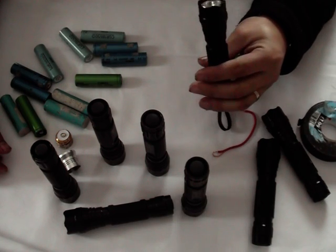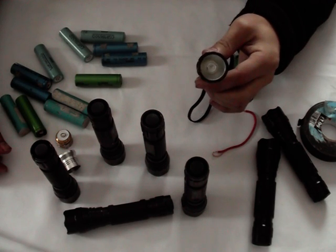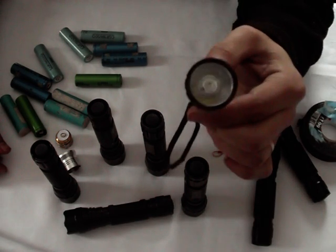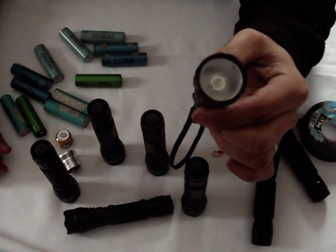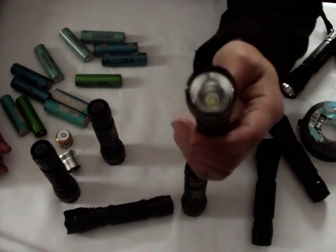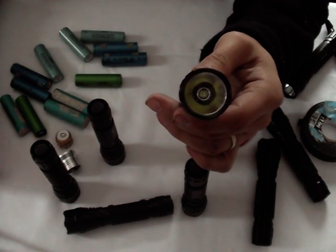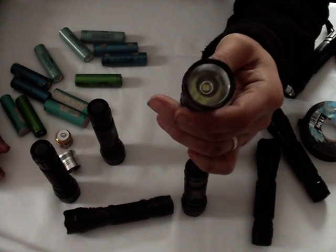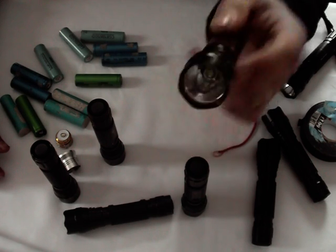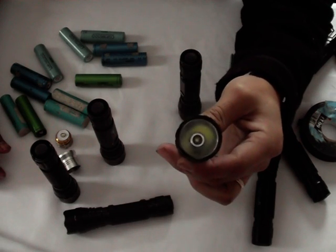As you can see I've got a variety of torches here. I've got some older XRE based chips — you can see it's an XRE, if I hold it up to the camera it's got a small square emitter in there. I've also got some multi-core emitter Cree chips which are slightly brighter. These are supposedly rated at 800 lumen but they're probably only going to run at about 400 maximum. And I've also got some modified XPG chips.